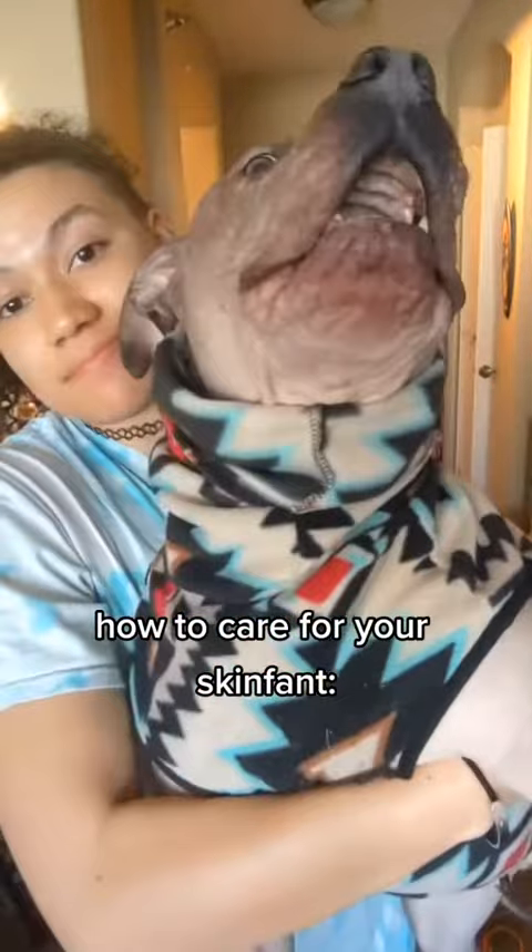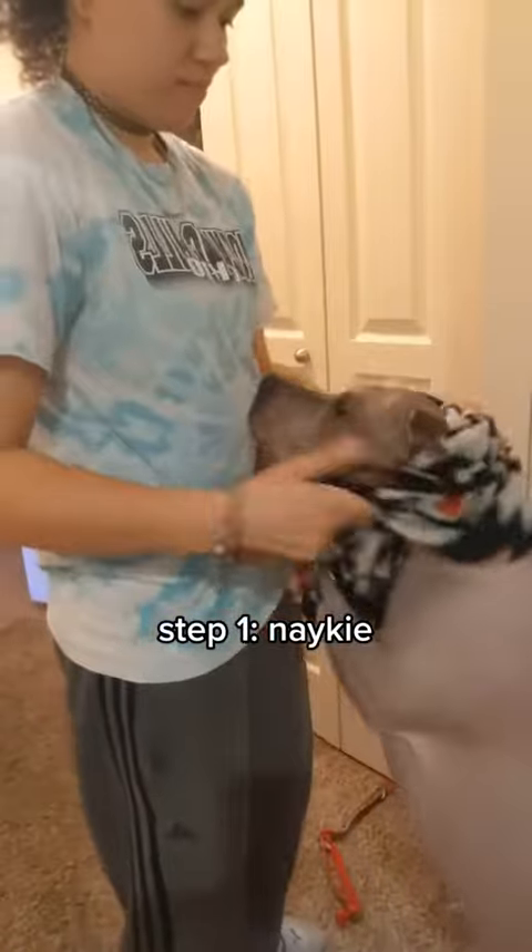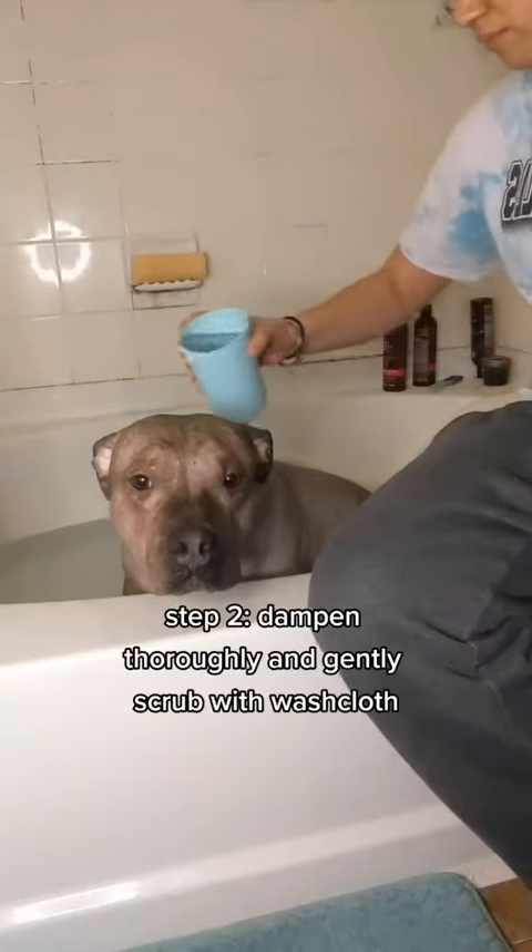How to care for your skinfant. Step 1: Nakey.